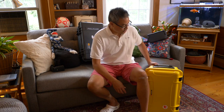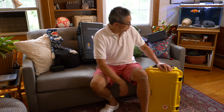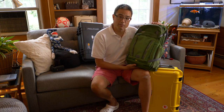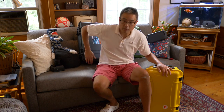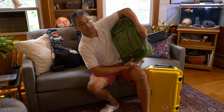My plan is to use one of these two rolling cases for traveling whenever that starts up again, along with this day pack — a photo-specific pack I've modified a little bit. It's the Mindshift Backlight 26 liter. These two things will be with me when I board the plane. I plan to put the heavier stuff like my computer and camera kit into one of these two cases, and put all my lighter stuff, including clothing, into this personal item-sized backpack.